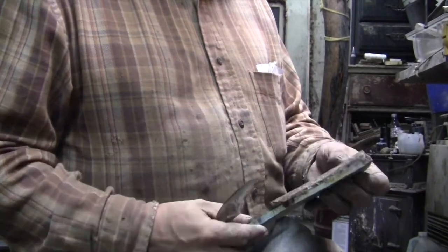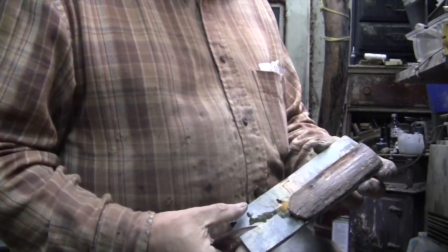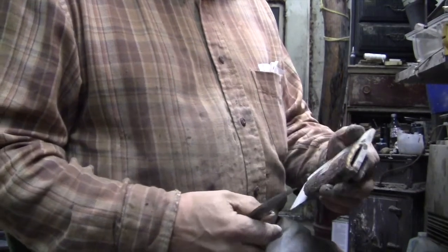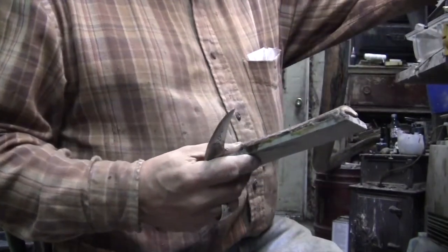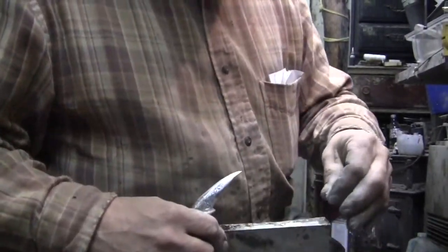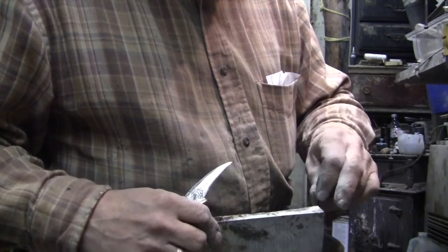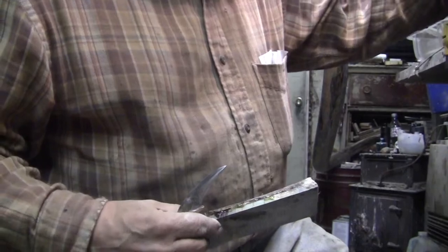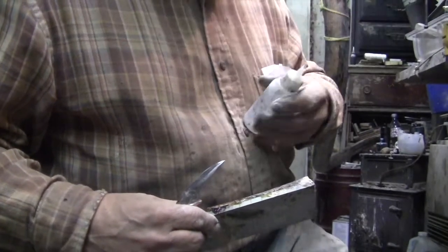After gluing, you can see it's not a perfect fit — I have a separate video showing how to do filler and restoration. But basically I put ivory dust down inside the crack and put super glue in. For now I'm just doing a rough job because this isn't the time to do the final touch up.